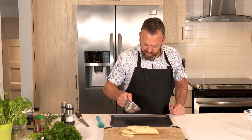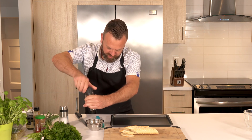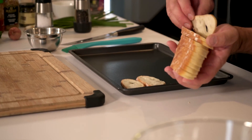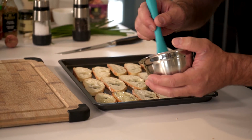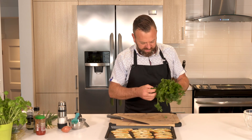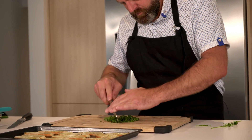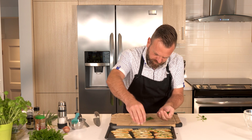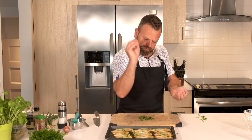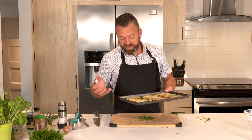We'll use some good olive oil and add salt and fresh ground pepper. We'll lay those nice croutons here and we'll use some parsley. Put this in the oven at 350 for about 10 minutes, but always keep an eye on it because it goes fast from just beautiful to overcooked, so watch it.